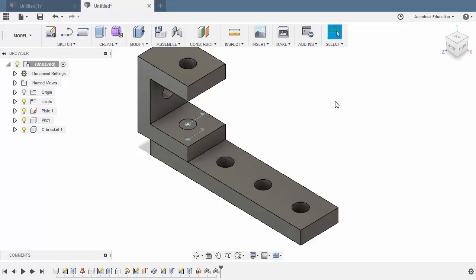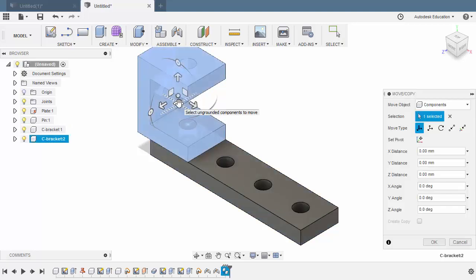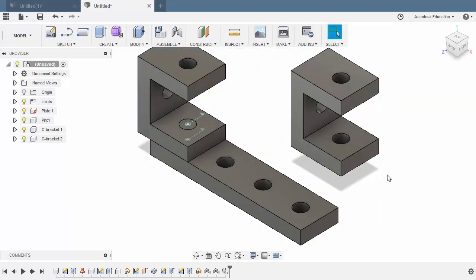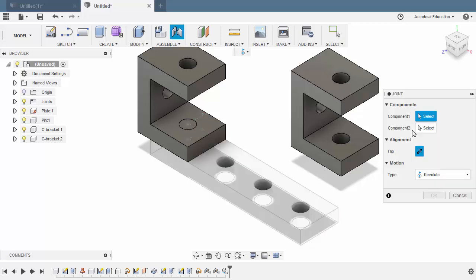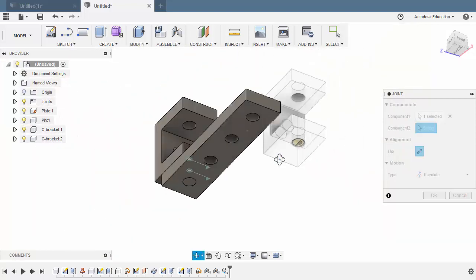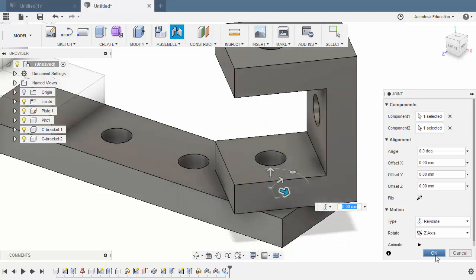No need to worry about recreating the components. All we have to do is simply select the component, hit Control-C to copy, left-click here on our main file, and hit Control-V to paste. Let's grab our Planar Handle and move our newly copied component here. Selecting OK. Hitting J, which is the shortcut for Joint. Assigning our Joint Origin here, holding Control and left-click. Hovering over this face, holding Control and selecting this Joint Origin. Motion Type: Revoluted. Hitting OK.